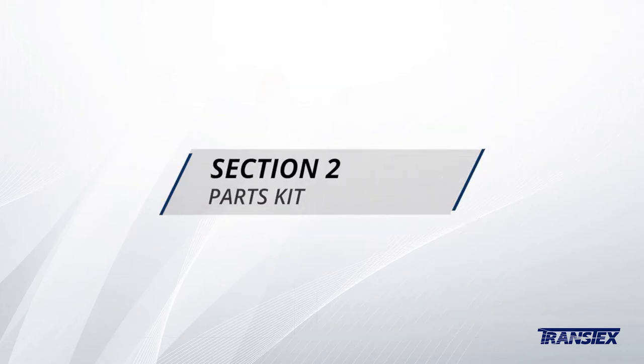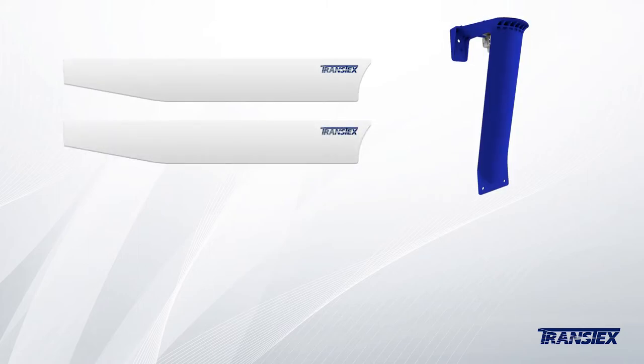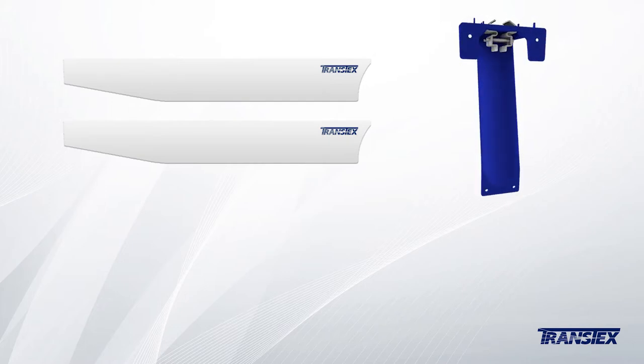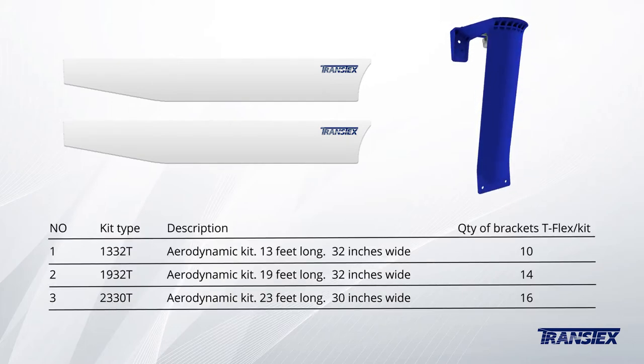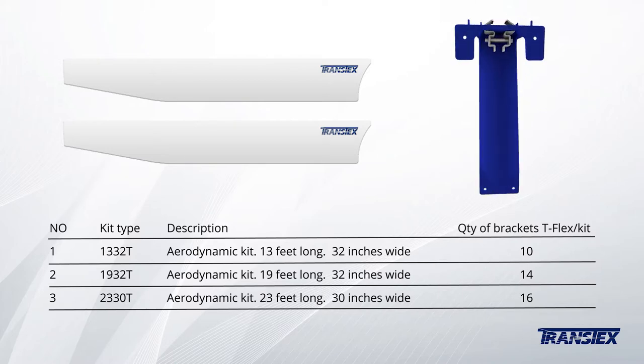Let's review Section 2, the parts kit. Each kit includes two side skirt panels — roadside and curbside — 14 brackets, and one hardware bag. Note this table lists standard kits. Quantities of items can be changed according to the specifications of the trailer and skirt length.